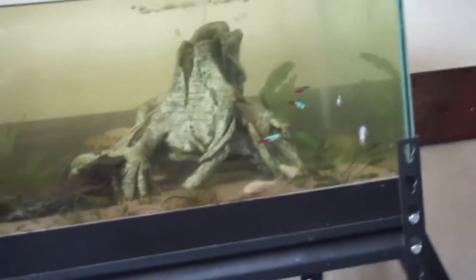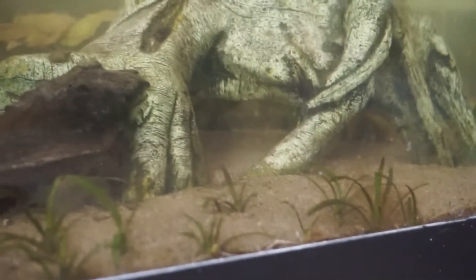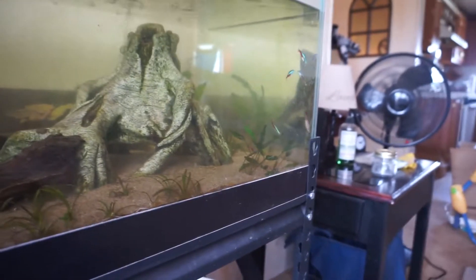Most of the fish in here are mine. The neons right there — you can see them on the wrong side of the aquarium. The neons were mine from my parents' house. The albino corries were mine too. There are some gold barbs under there — those gold barbs are mine. I think that's a bronze corydoras, and that one's hers.